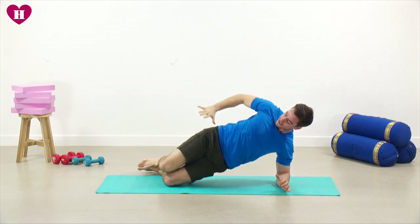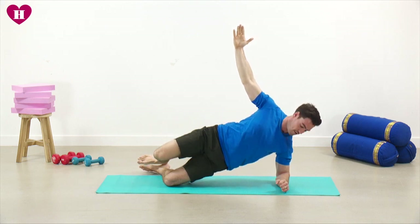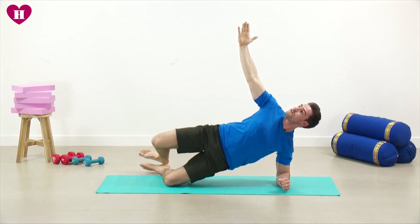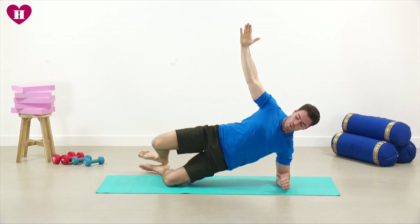You should start to feel that glute on this leg. 10 seconds to go — push up, reach up with that top hand. Last five: four, three, two, one, and then we rest.